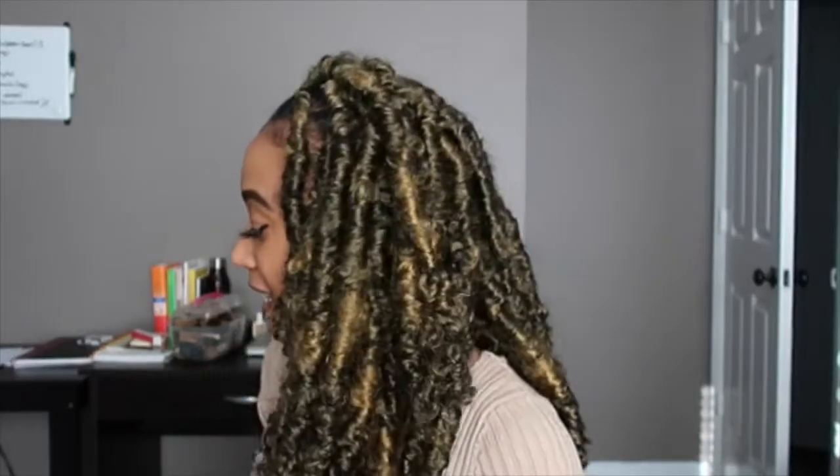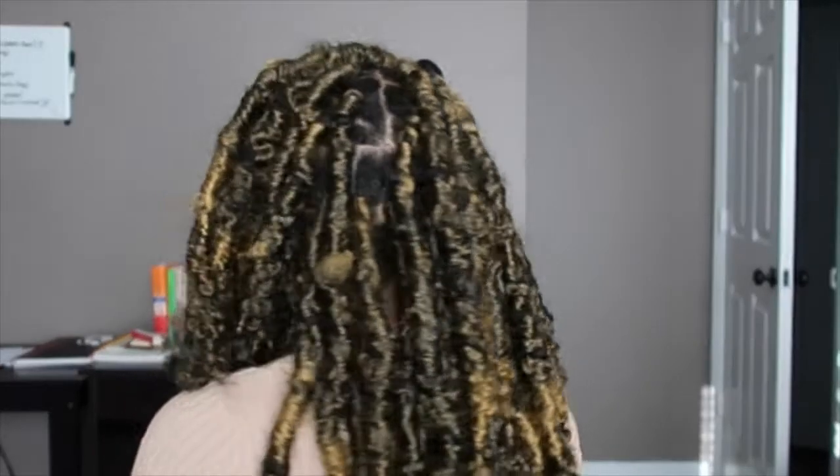What's up guys, so I am going to be talking to you about how to achieve this super distressed butterfly locks that I have in my hair. Let me just do a little spin around so you guys can see. If you want to get some really distressed, on the thicker side butterfly locks, definitely stay.